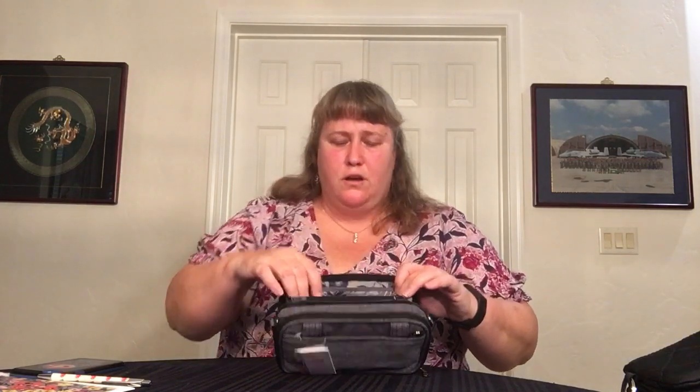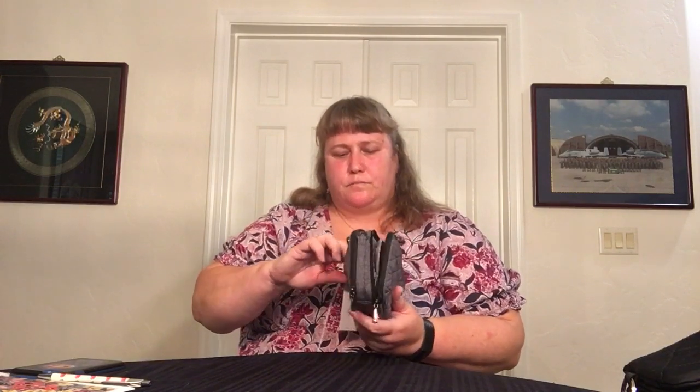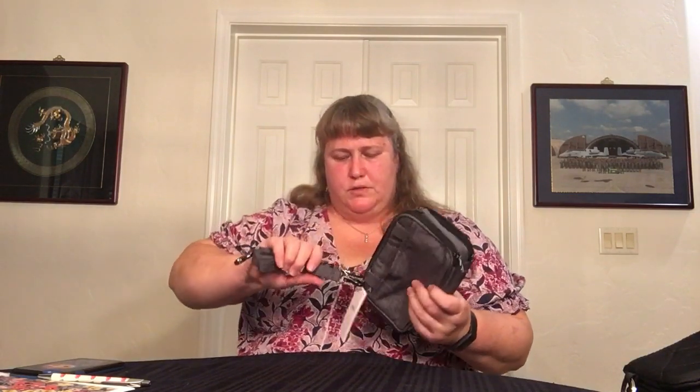You have a bunch of card slots - one, two, three, four - so you have eight because there's four and four. Then facing opposite, you have a clear ID window and four more card slots on this side. I've never been really big into a built-in wallet, but this basically is a large wristlet wallet. And the strap is right here.